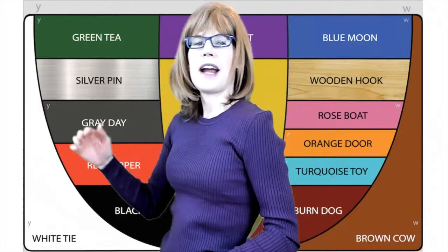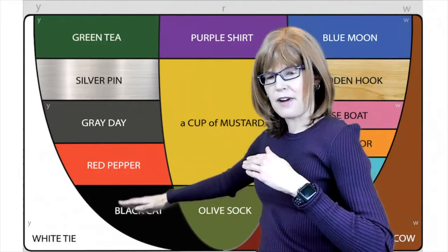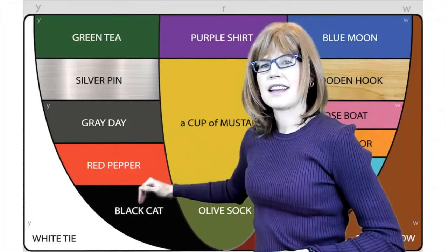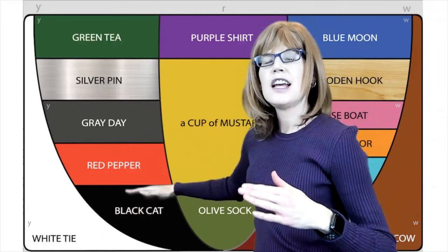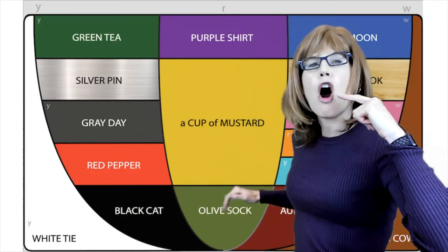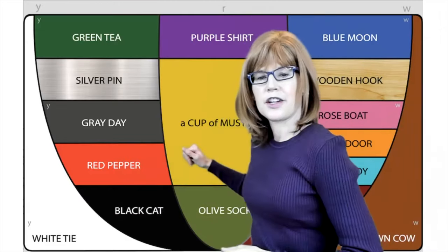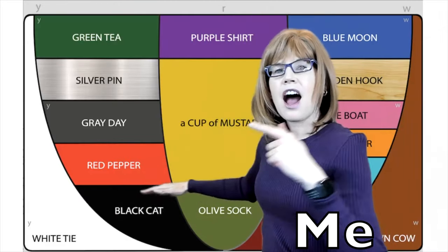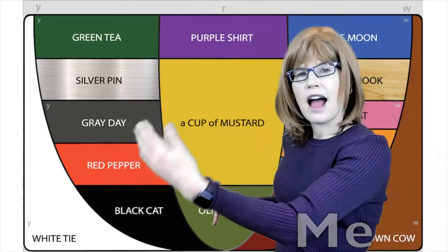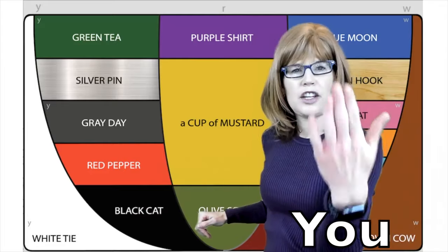Now let's try going from a low front vowel — that Black Cat, ah — to more of a low back sound, like olive, sock: ah, aw. My turn: ah, aw. Our turn: ah, aw. And your turn.